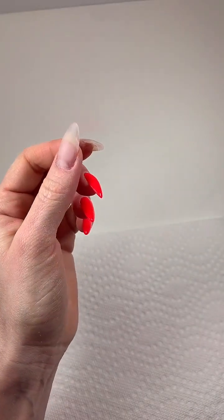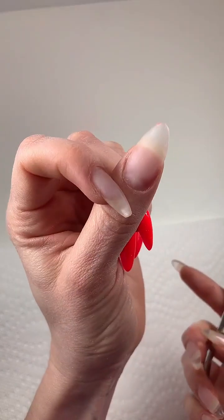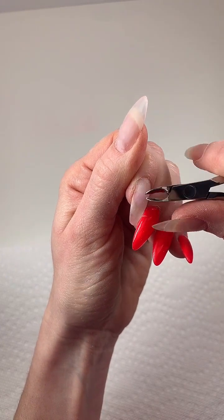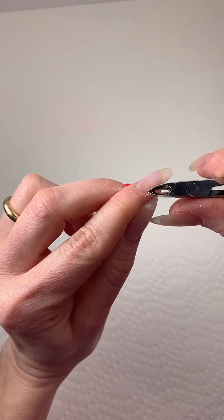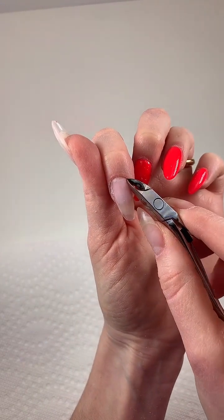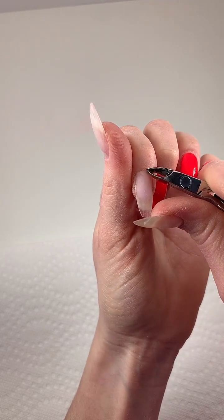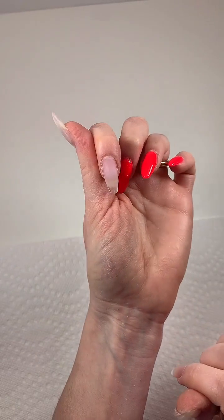I normally wouldn't use a nipper for these nails — there's not much to trim. But let me show you how this works: super soft, super gentle nippers. I have a client who is very sensitive to nippers and she did fantastic with these.